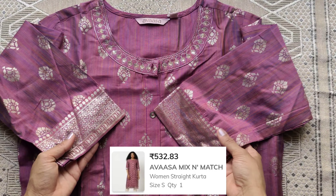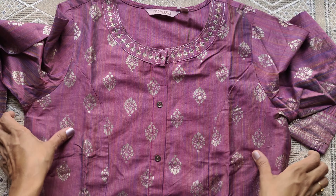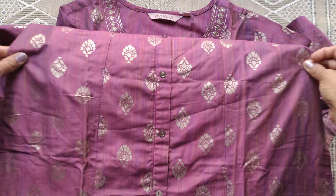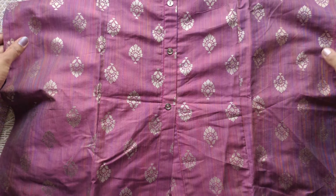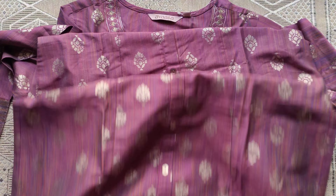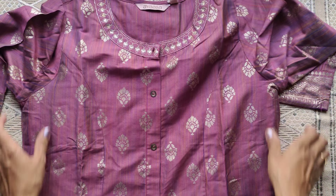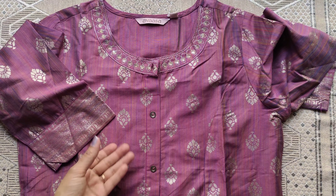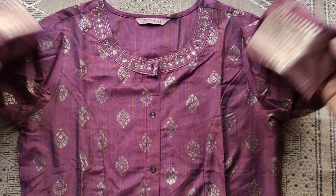Coupon details are available — you can check the link in the description. If you like this video, please like and subscribe to my channel for more shopping videos. Thank you for watching. Until then, stay tuned with Anu. Thank you!